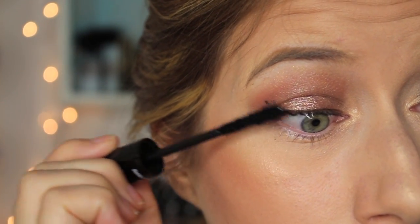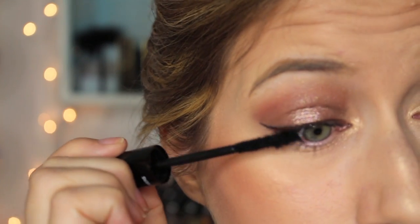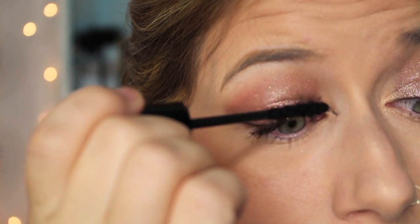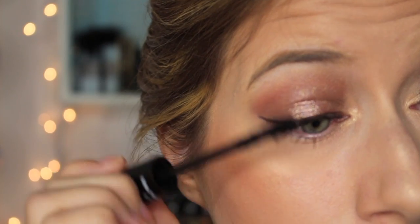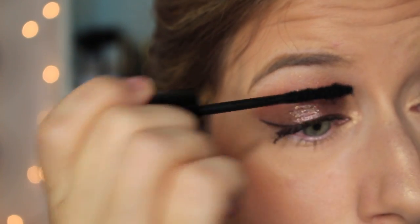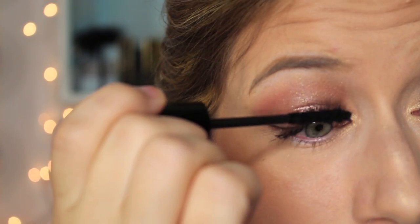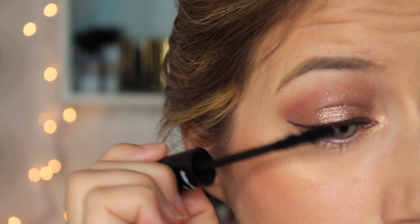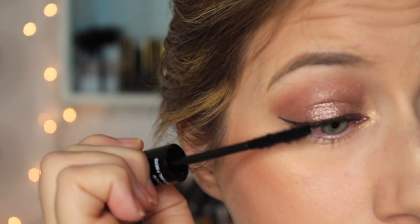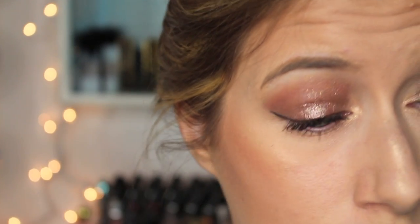Then immediately before the gel has time to dry, apply the fibers onto the lashes. Here are the fibers — doesn't that look weird? I'm assuming you just kind of brush them on. Have y'all tried this? Let me know in the comments. Seems like a lot of steps. Some of my friends have reviewed this and I was very skeptical. They're like coming off in pieces — kind of like fuzzies. The girl that sent me this told me to be sure to apply the fibers at the ends of my lashes.